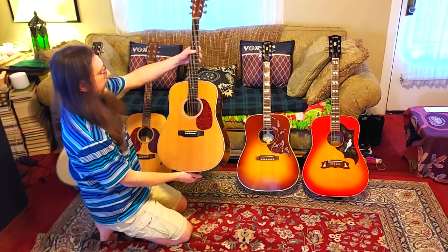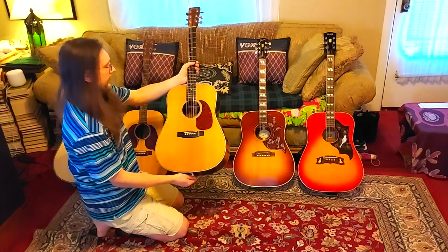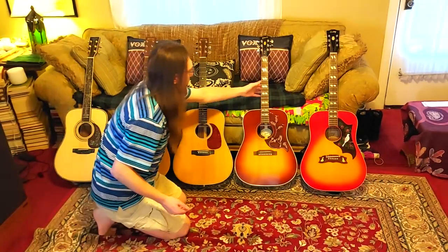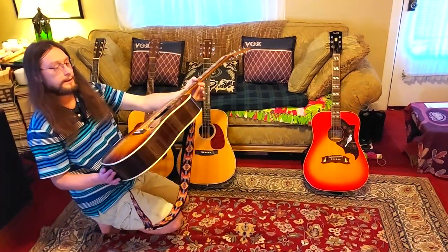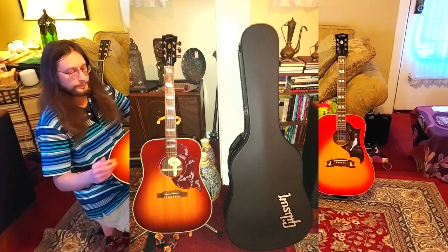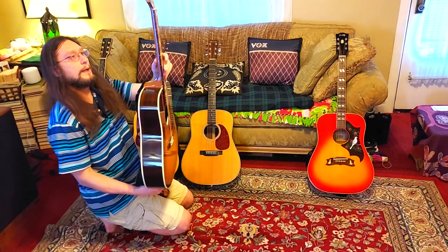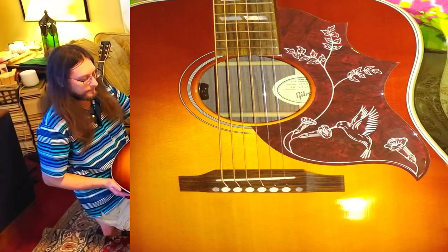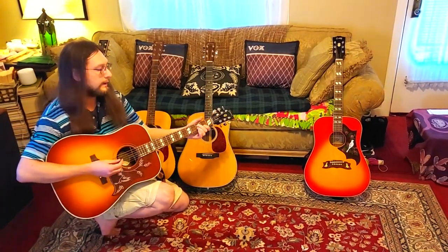This Martin HD-28 has a Sitka spruce top with East Indian rosewood back and sides. And this is a Gibson Hummingbird — that is a spruce top but with Indian rosewood back and sides. It has a mahogany neck but a rosewood fretboard. Most Hummingbirds are mahogany back and sides, but this one is Indian rosewood back and sides.